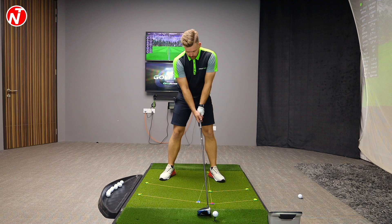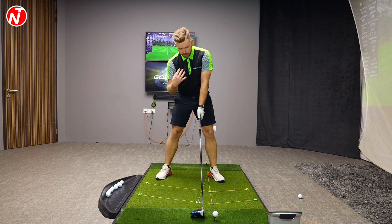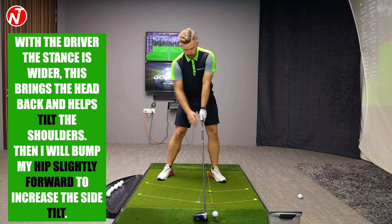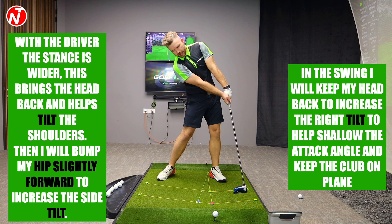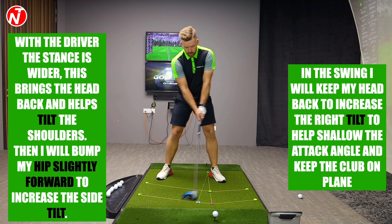So how do you carry this further? With the driver compared to the irons, first of all you're going to stand a lot wider. This already brings my head position back and my right shoulder lower than my left. As I set up here, I'm actually going to bump more of my hip with my lower body, keep my weight forward in my lower body, and keep my head back. I'm going to try and deliver this with a tilt to my shoulders. Some of the best drivers actually lean back a little bit with their head as they hit through. So I'm going to set up with my hip forward a bit more than I would with my iron swing, and try to keep my head back as I go through.